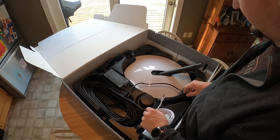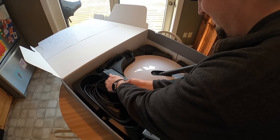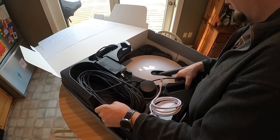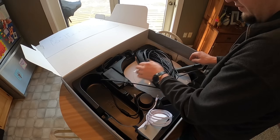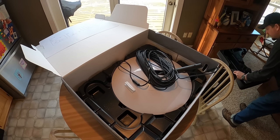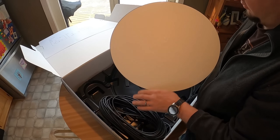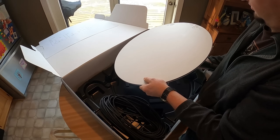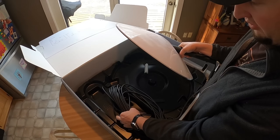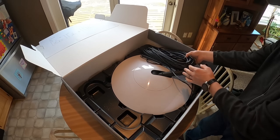Nice packaging — they do a good job. There's the 100-foot powered cable. I'll get it all hooked up temporarily and see how she works. Pretty excited, looking forward to it — currently stuck on DSL.